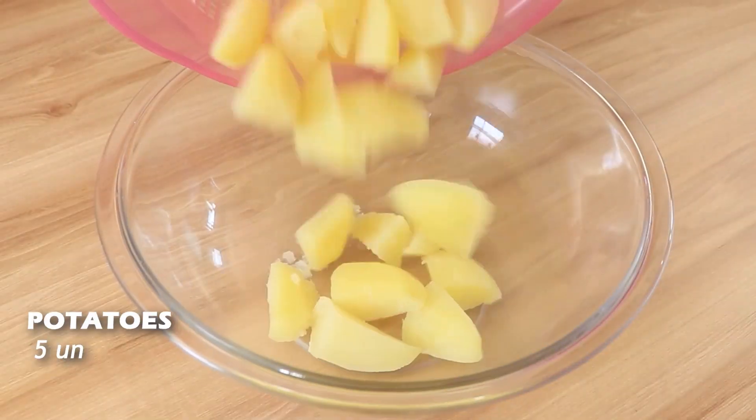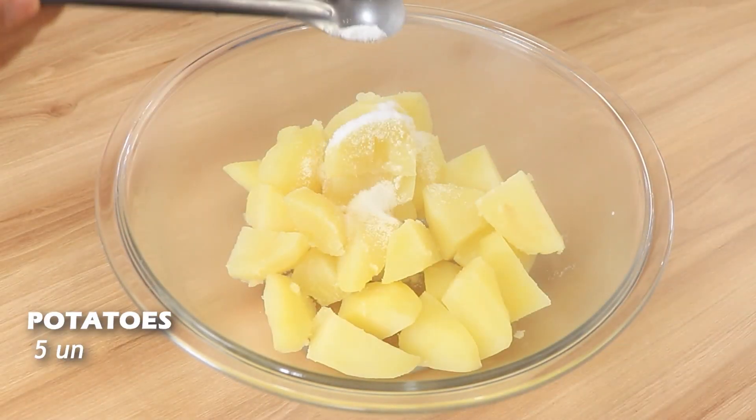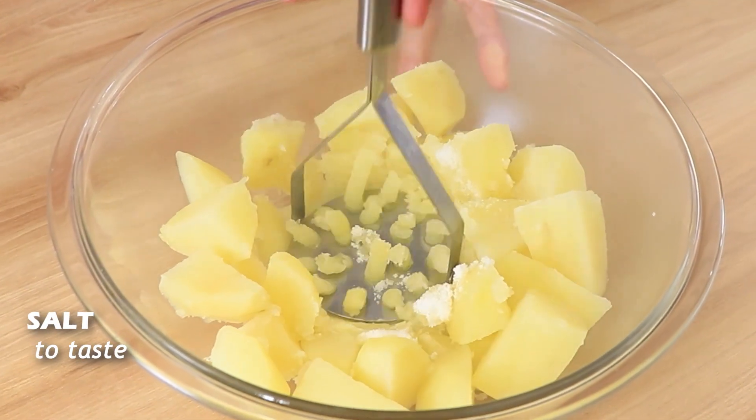For this delicious recipe, you're going to start by putting into a bowl five cooked potatoes and half a teaspoon of salt, and then you're going to mash them.